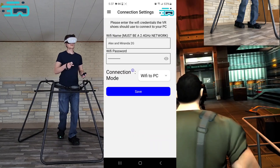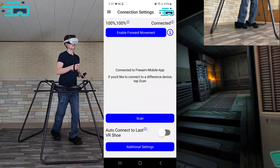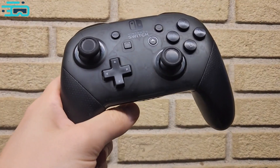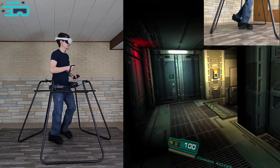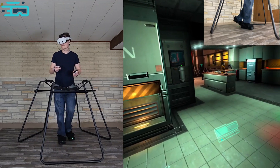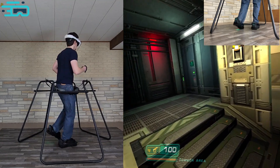Here's how we're doing it. The shoes have a new mode where they act like a standard gamepad. If you've ever paired a Nintendo Switch Pro controller or any other gamepad with your Quest and used the joystick to move around, that's essentially how these shoes behave.